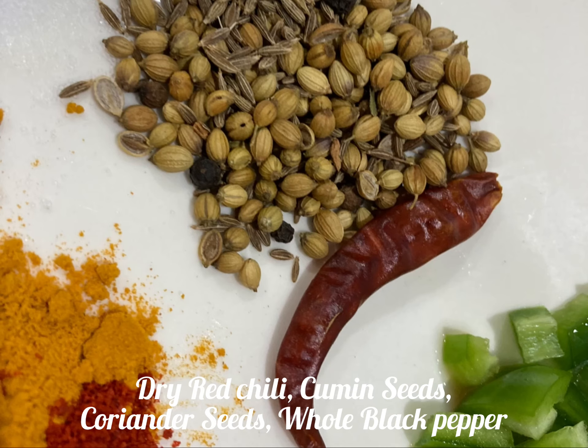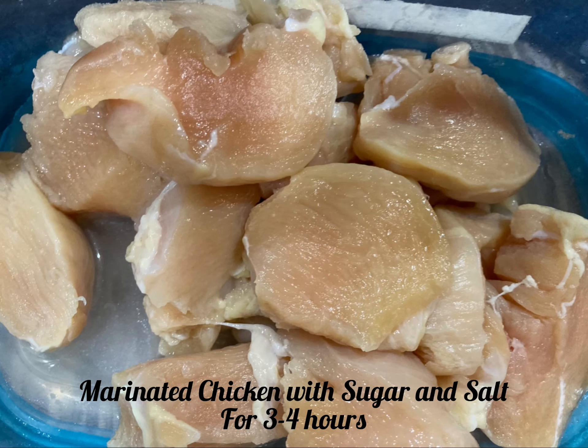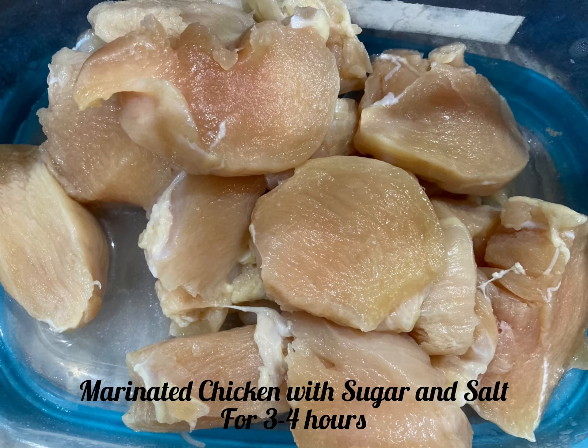We also need turmeric and red chili powder, and some other spices like dry red chili, cumin seeds, coriander seeds, and black pepper — all for cooking. I have marinated the chicken for three to four hours by adding salt and sugar.